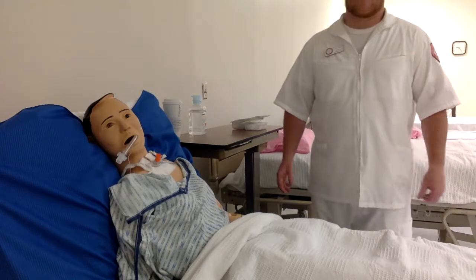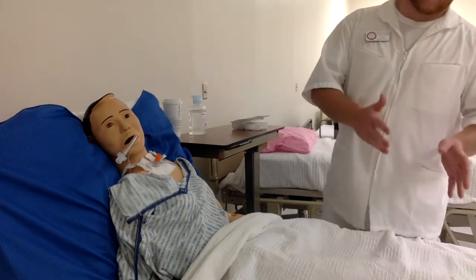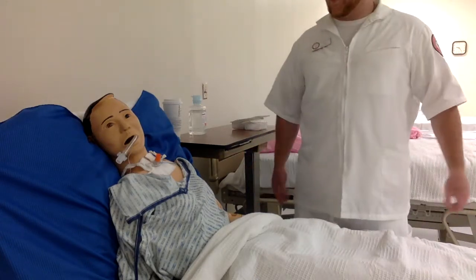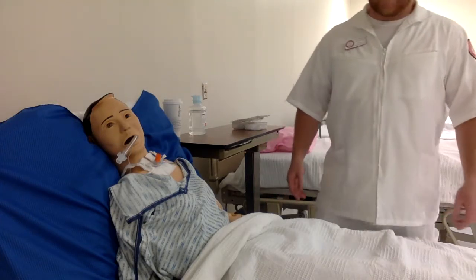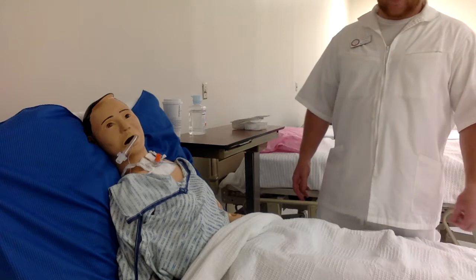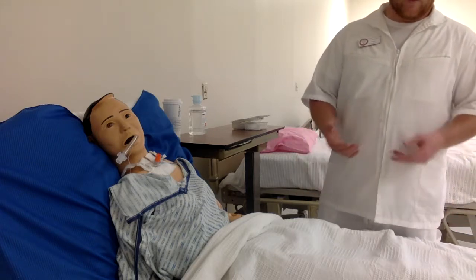This is a sterile procedure. When you actually start and wash your hands, you should be using sterile technique from that point. With that said, let's get started.